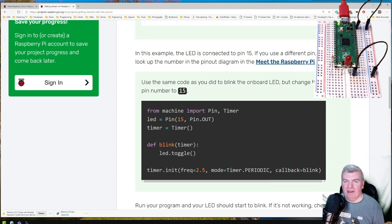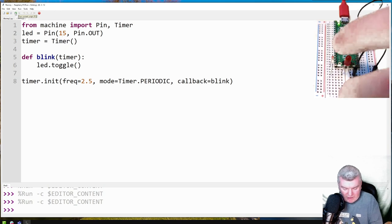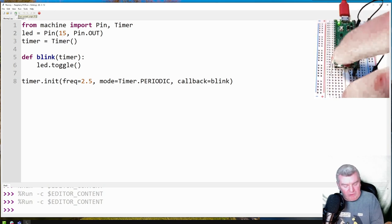In this example we've got the LED connected to pin 15. If you use a different pin, remember to look at the pin number. We can use the same code as before to blink the onboard LED but change that pin to 15. So I change this to 15 and try running it. It looks like either I've not got it on 15, my wiring is not quite right, or my LED is in the wrong way around. I'm going to pull the LED out and flip it around.